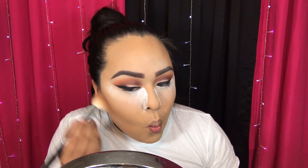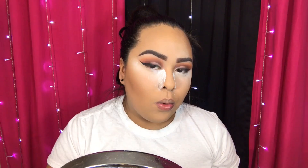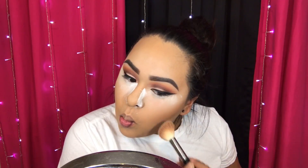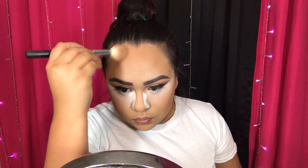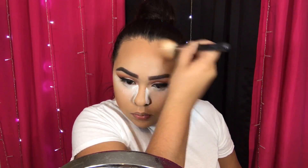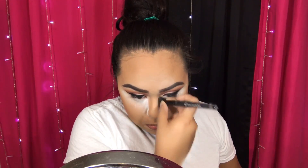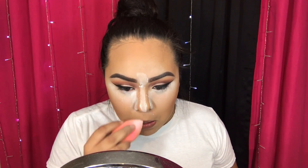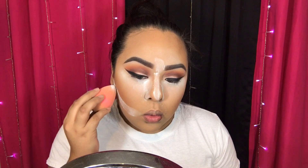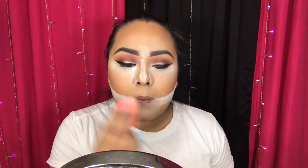Then I'm contouring my cheekbones, my forehead, and my nose. Here I'm baking the nose carving contour, applying it on my chin and around my mouth area.